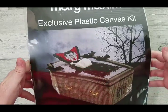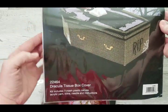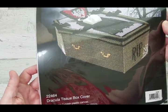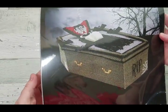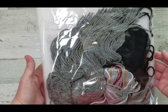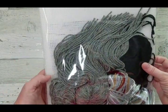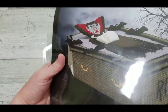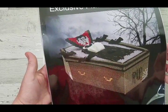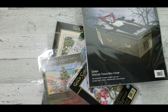One Two Three Stitch had a sale and I decided to get this Mary Maxim plastic canvas kit because I love Dracula. It's a tissue box cover — I've never done anything like this so it's going to be cute. Look at all the yarn it includes. It's a seven-count mesh canvas, though you could use a smaller count if you wanted. Something interesting and new.